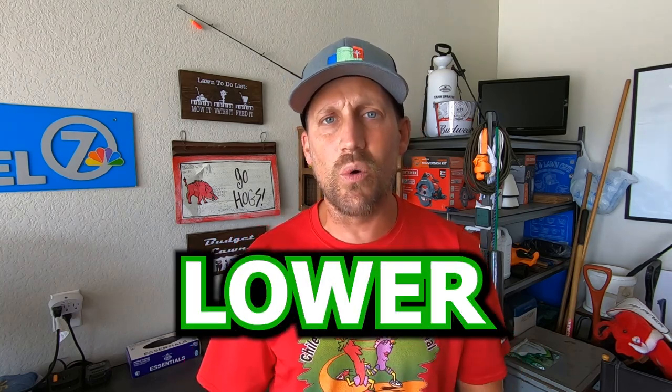Am I telling you that doing these things is going to give you a golf course, almost reel-cut look? Absolutely not. Am I telling you it's going to keep your lawn as green as possible? Absolutely not. Am I telling you there won't be any scalp marks at all? Absolutely not. I'm just telling you that if you have a bumpy lawn and you keep telling yourself you can't mow low because of that and because you don't have a reel mower — that's not the case. Follow these tips and you can mow your grass lower with a rotary mower.